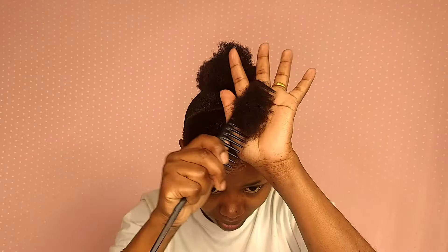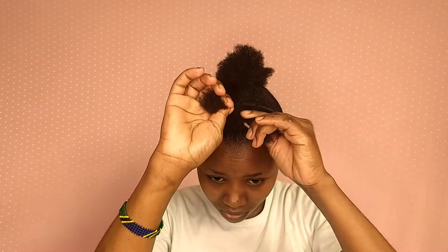After I finish applying gel into my hair, I twist and tie together with the next section using a rubber band, and I keep repeating the same thing.